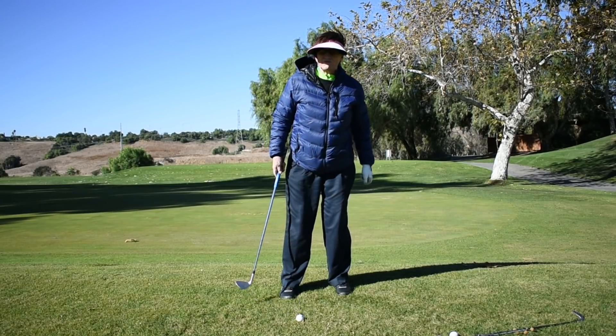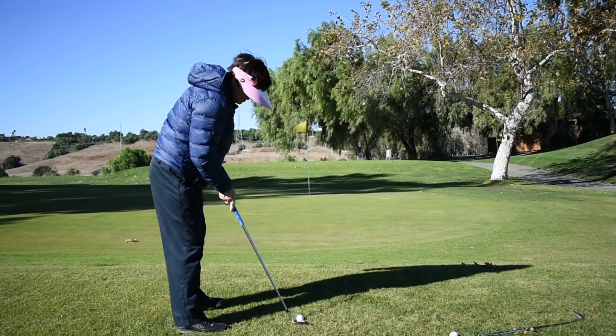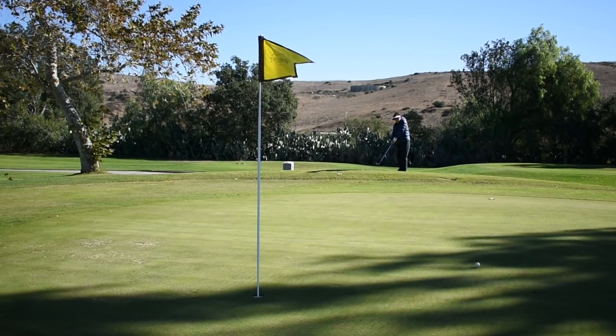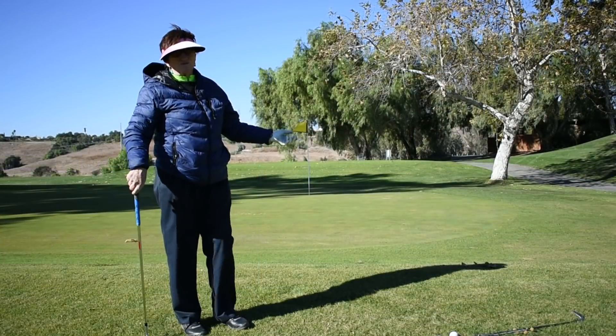Let me demonstrate for you. If I turn to the flag and I play the ball back in my stance, I am not going to get the high shot. In fact, often I'm going to get that result right there.